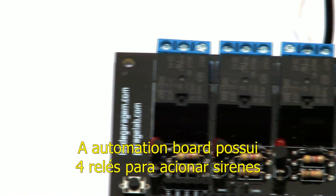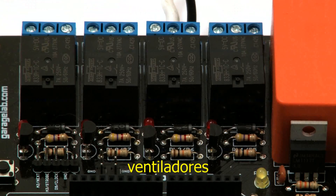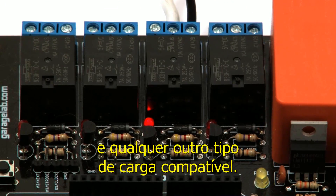The automation board has four relays to control alarms, electrical locks, fans, lamps, and any other compatible load.